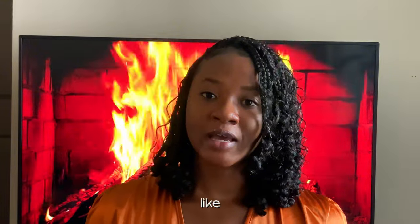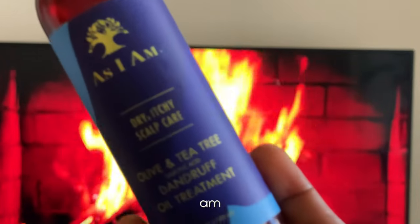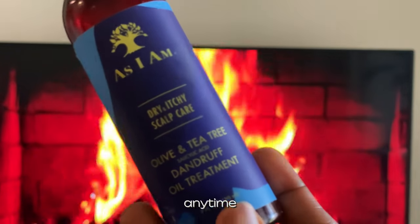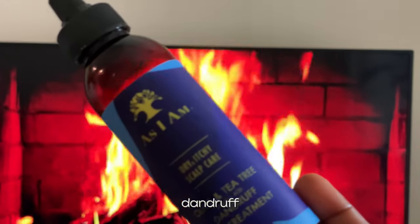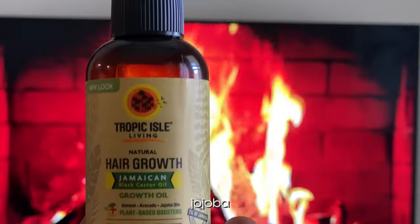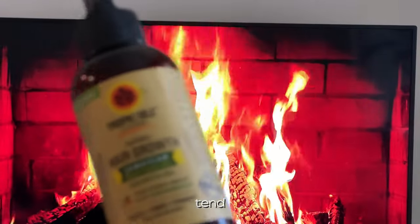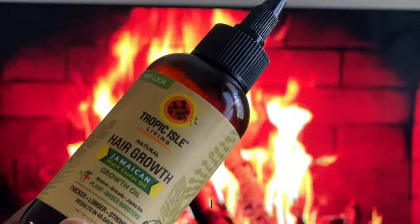You also have to take care of your scalp. The best way is to have a treatment or scalp oil. These are my two favorite oils. This one is by As I Am — it's the dry and itchy scalp care oil. Anytime I have braids on, this is the oil I use for my scalp because it's good for dandruff. I don't really have a problem with dandruff but I still want to avoid it. Another favorite is this jojoba oil — it smells amazing. I typically use this one at nighttime. These are my go-to oils for any protective style.